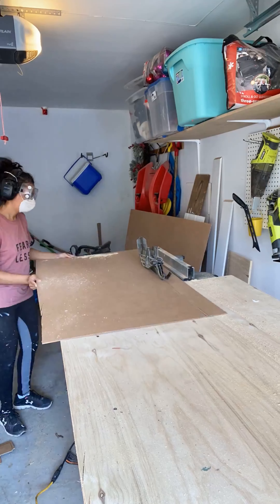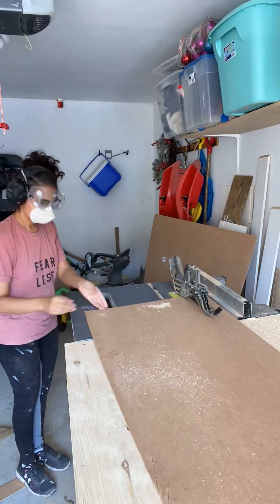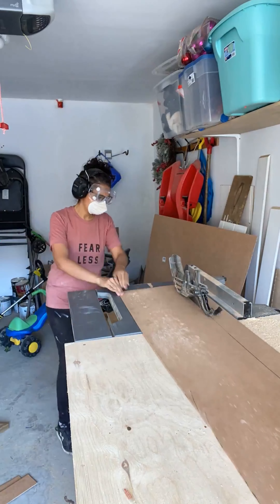Now, some hardware stores might be able to cut the strips down for you. It just depends on how the associates are feeling, because this is a lot of strips to cut.